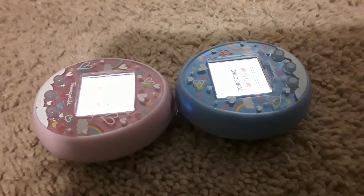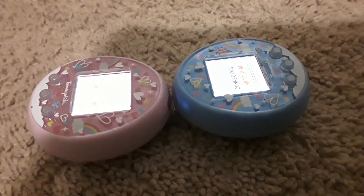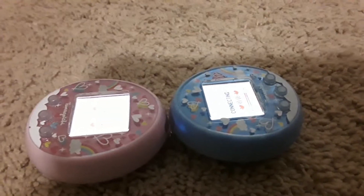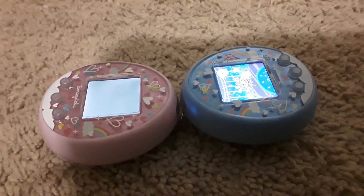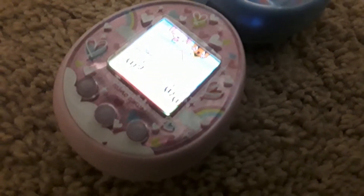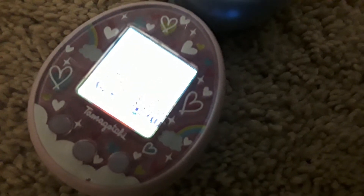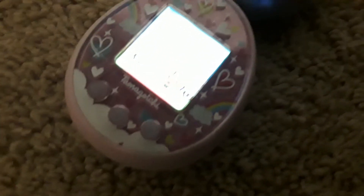That's the sound of our basketball — please stop. Okay, now the breeding process will begin. As you can see from the other Tamagotchi, you will see the marriage. Sorry, it's blurry.